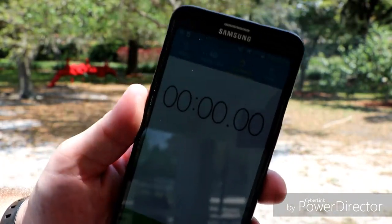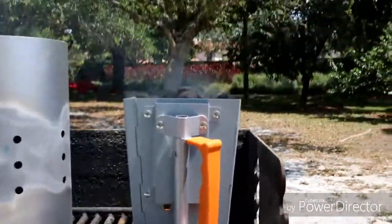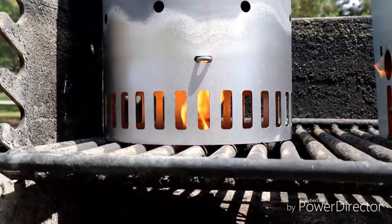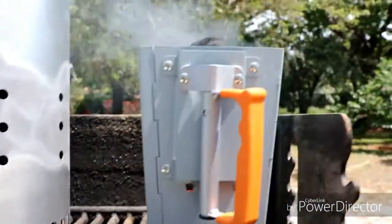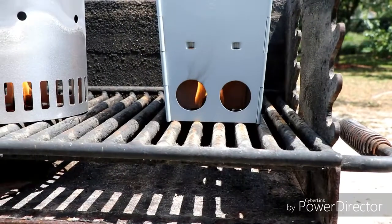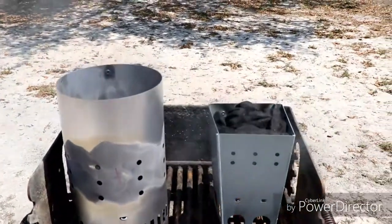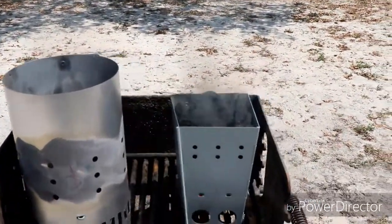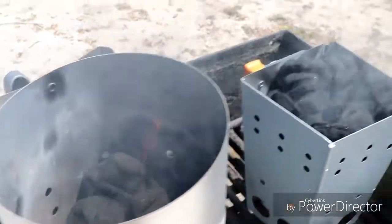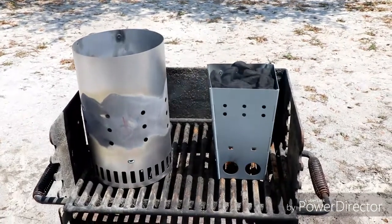It is pretty windy, but initially the Weber's got a nice fire going. The Campmade is smoking really well, really quickly. The Campmade is smoking pretty nicely compared to the Weber. We'll check back in a little bit.